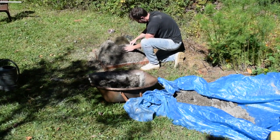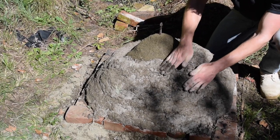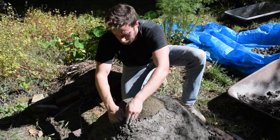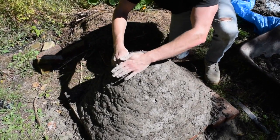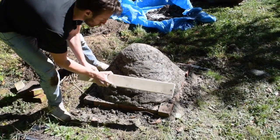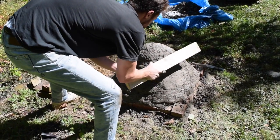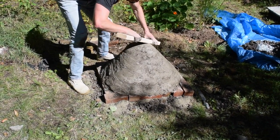You should cover your sand form with about a three-inch thickness of mud. The little stick on top of the dome is merely a guide to help you determine how thick your mud should be at the top. When you're done mudding up your dome, whack it and shape it with a two-by-four. This will help to compress the mud on the dome.